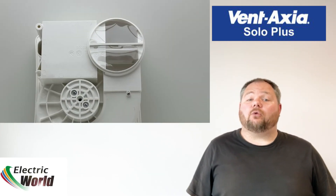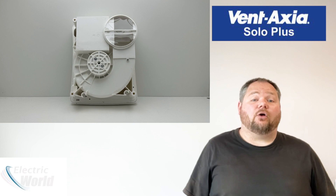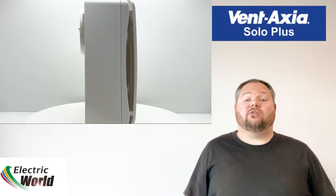The Solo Plus range also features integral backdraft shutters and can take optional removable and washable filters for kitchen installations.